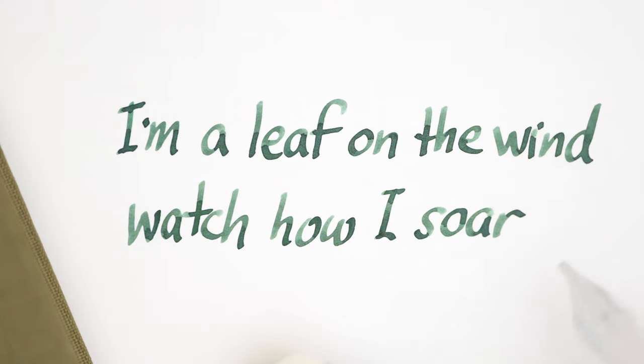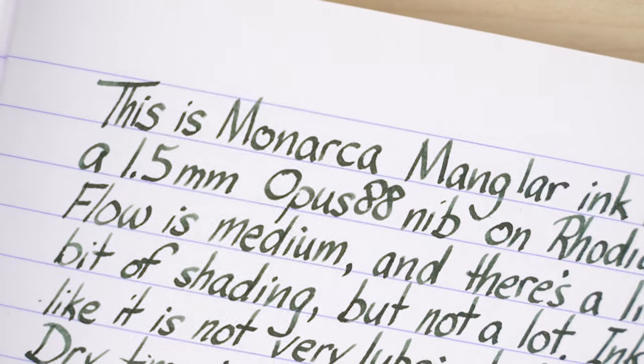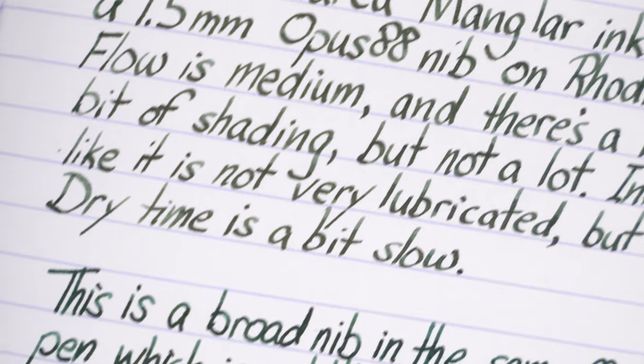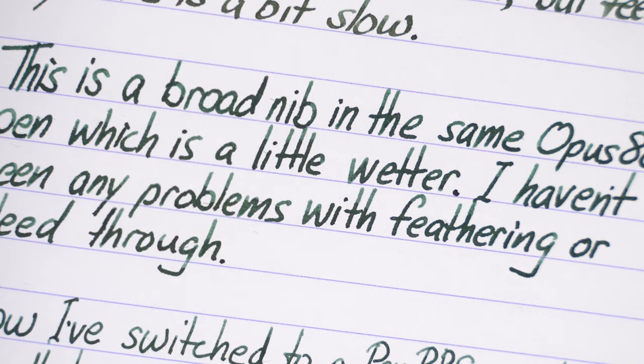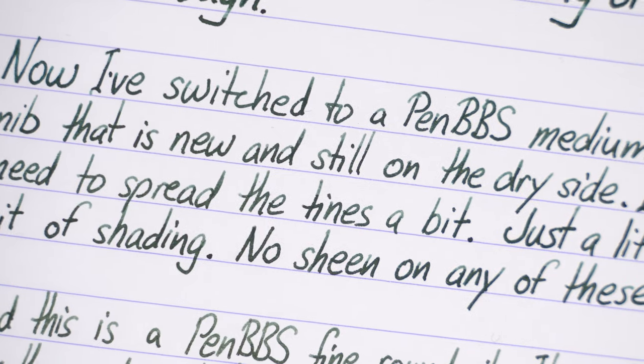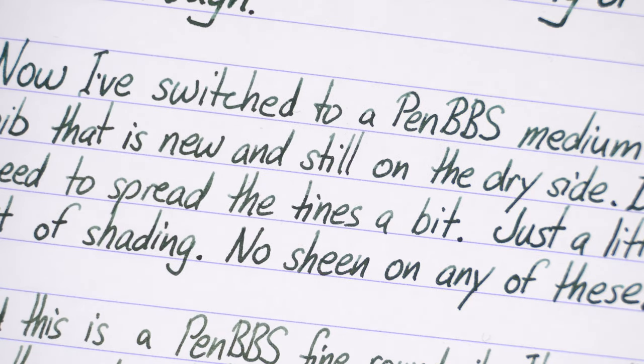When this ink is dry, you can start to get an idea of how it shades. Here's the same nib on some Rhodia paper, and you can still see some shading. Here I've stepped down to a broad nib that's a little bit wetter, and you can see that the ink looks a bit darker overall, and it might look a little bit cooler in tone. Here is a medium PenBBS nib, which is a little drier, but there's not a whole lot of difference.